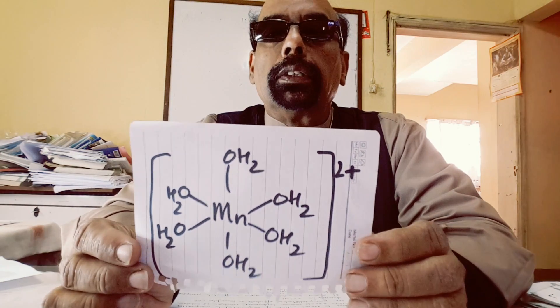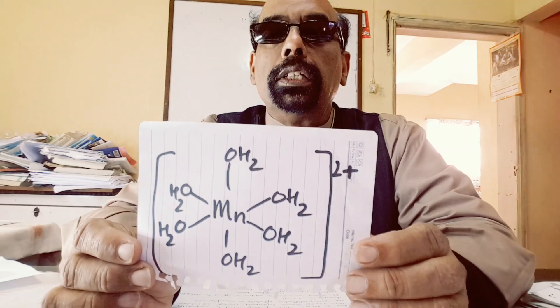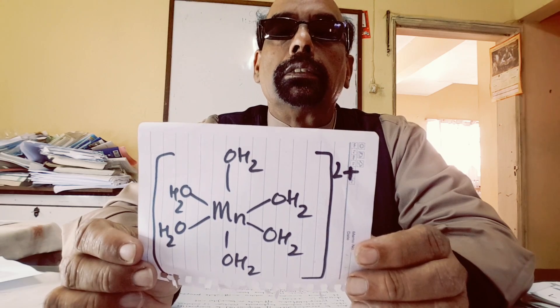Manganese, when dissolved in water, forms a complex with water molecules. An octahedral complex is formed, where six water molecules are bonded to the manganese. The coordination number of manganese is 6 and the overall charge is plus 2.